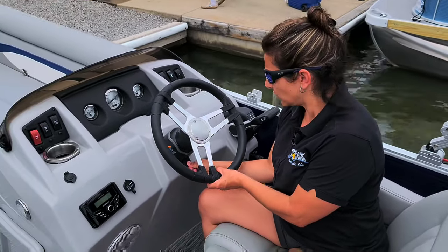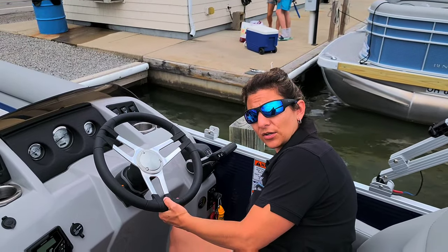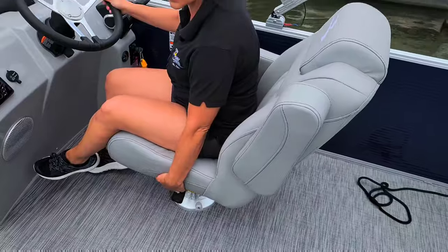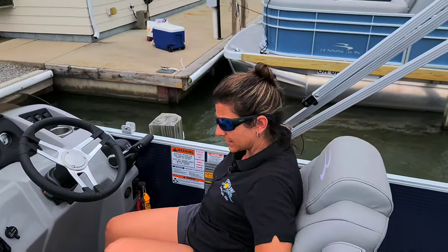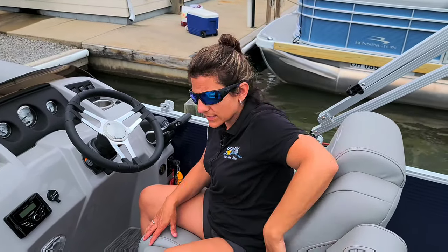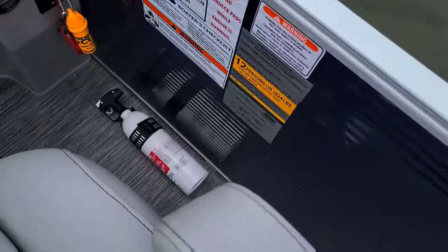The steering wheel also adjusts — push it down and it'll move up and down for your comfort. The helm seat has a slider on the right-hand side to move it forward and back, a swivel on the left-hand side, and a recline for when you're just hanging out on the lake. Please make sure you're not putting your full body weight on the armrest — pull the armrests up to get up from the seat. One other safety feature at the helm is the fire extinguisher, mounted down here on the floor.